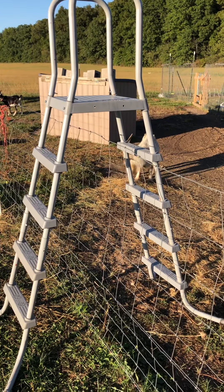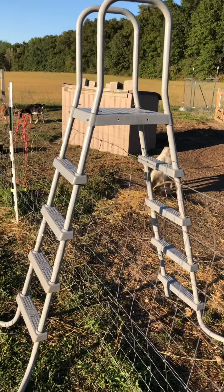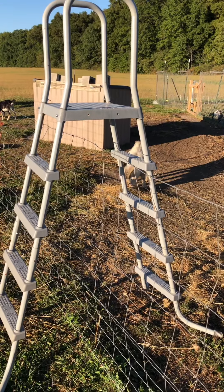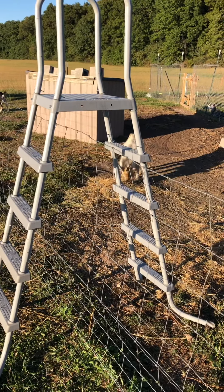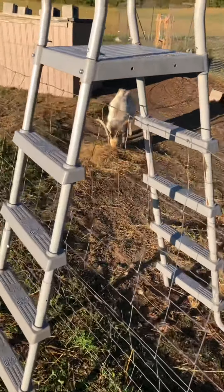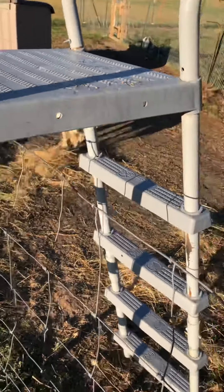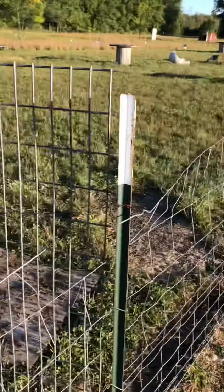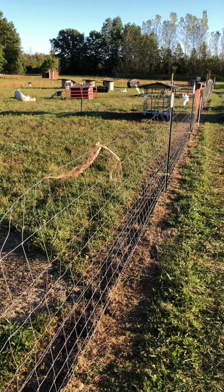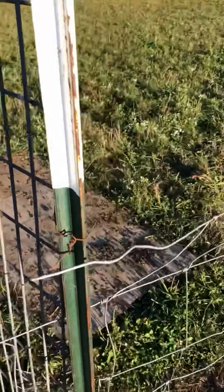We just picked up pool ladders — anything that pops up. Even brand new these things don't cost fifty dollars, and you can pick one up for ten bucks or whatever. They are great and you can move them around. We've got one down here, one at the other end, and we put them in our garden too. So the kids are too lazy to walk around to the gate — they can just go over.